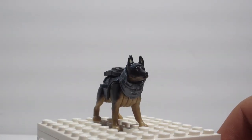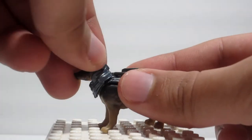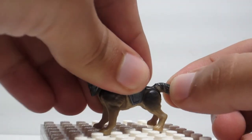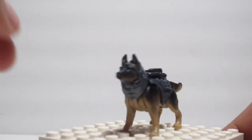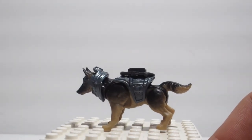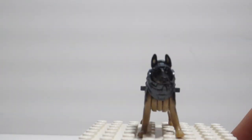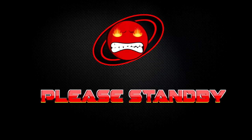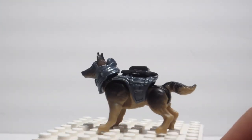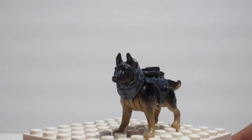Here we have the dog that comes included — this is a named figure, Riley from Ghosts. This whole set is basically Ghosts-themed. The dog's head moves sideways and up and down, the legs all move independently, and the tail also moves. It has some accessories attached, including something on its head — I think it's a camera, like in that Ghosts mission where you play as the dog. The dog is a nice black and brown color and looks pretty good.